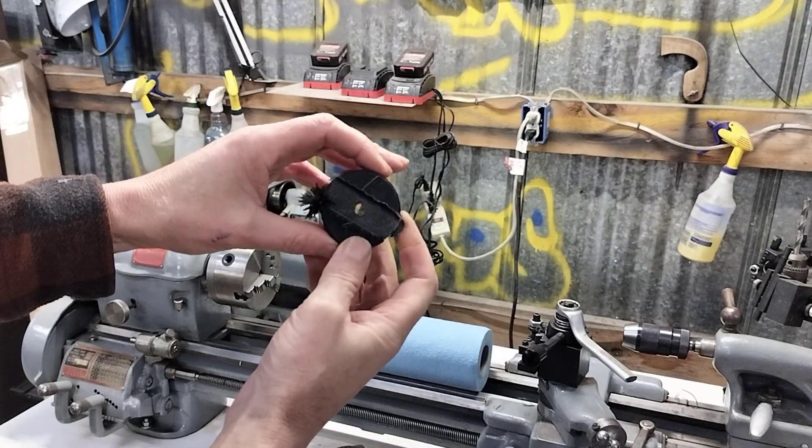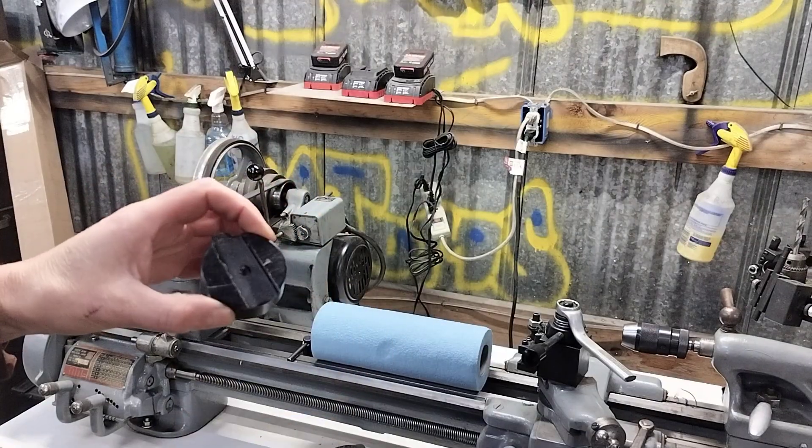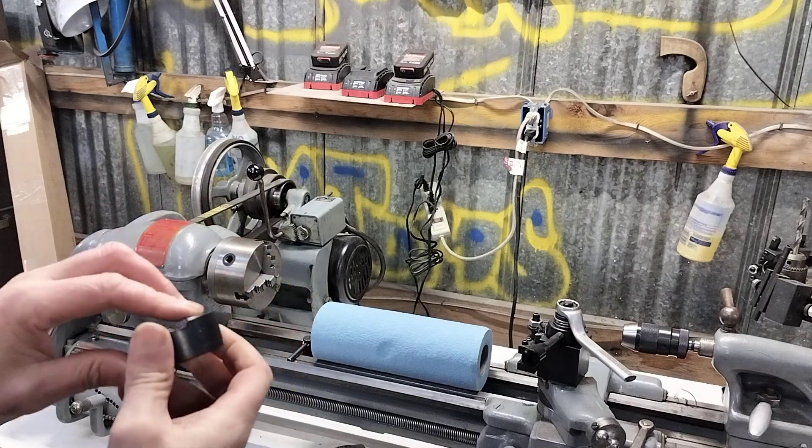I'm running the cutter through here to create the channel. You can see it raises a real nasty burr at the very end. I go through and clean all this stuff up with a razor knife.